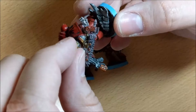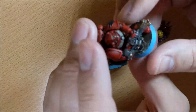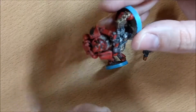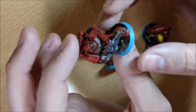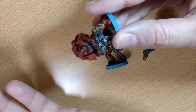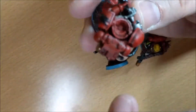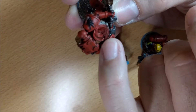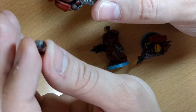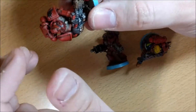Another benefit is that you can also change the head. For example, for a tactical model, maybe you want a specific weapon but don't want to create multiple units. Maybe you have only two or three models and you have a lascannon, a plasma gun, or a missile launcher, and you want to use them as tactical, veteran, or devastator squad. So here you can change the head — make a hole inside using a two-by-two millimeter magnet and another one in the head. Remember to always pay attention to the direction of the magnets.